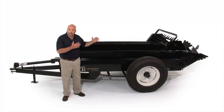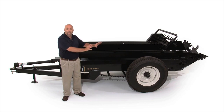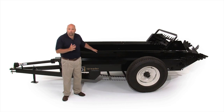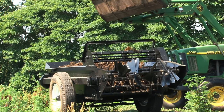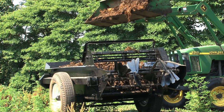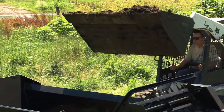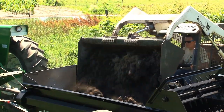Before we get to the inside of the spreader — the mechanisms that move the manure back and out onto your pasture — let's talk about the box of the ABI Classic Spreader. The box is made with flared sides. The primary purpose of this is to allow you to mound up your manure and let it settle and stay inside the box. Without flared sides, the manure tends to fall over the sides, and the flared design also makes for easier front-end loading.